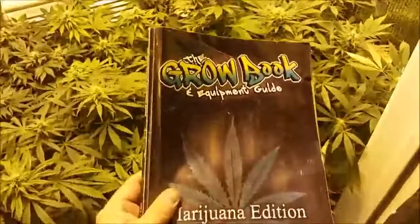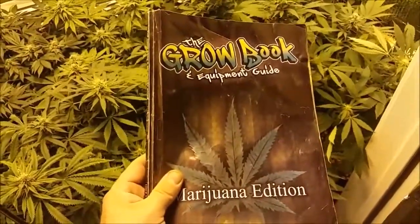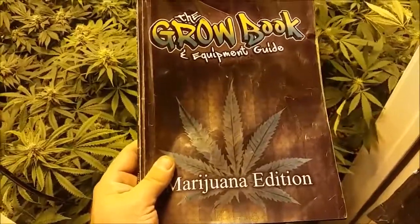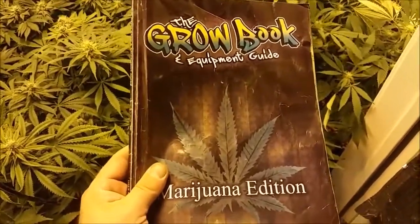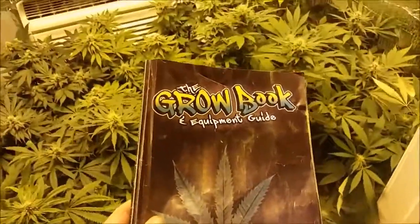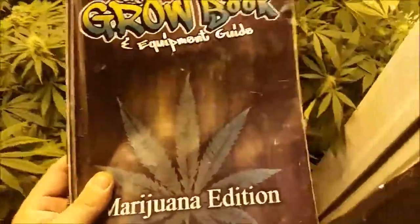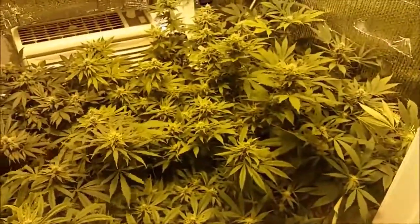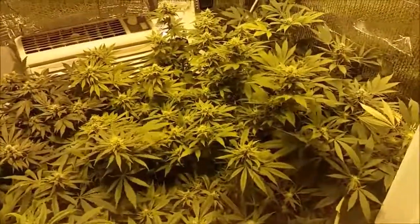And the Marijuana Edition Grow Book and Equipment Guide from the Grow Boss. Just $20. It's the best $20 you're going to spend on your garden. You will make that $20 back in no time. And I am so enthusiastic to be reading this and getting this. Thanks, Grow Boss. It's your fault.